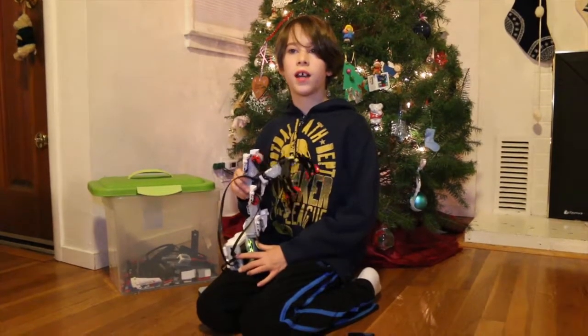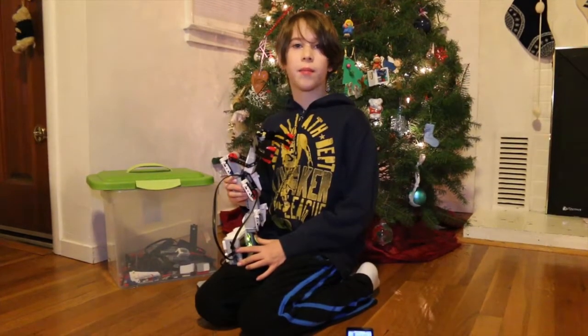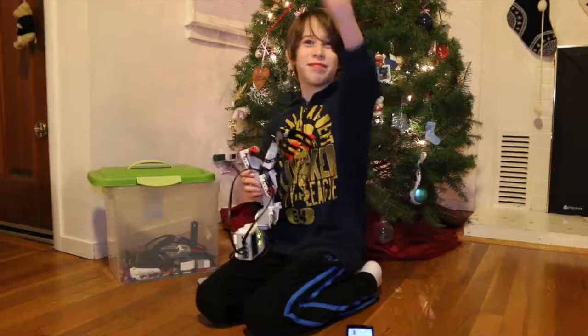If you want to get one of these for your child I highly recommend it. I'm Mikey and I'll see you next time. Bye bye.